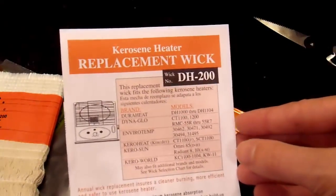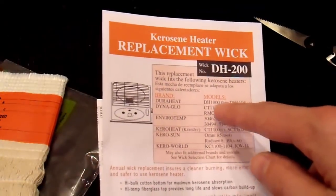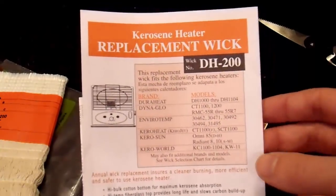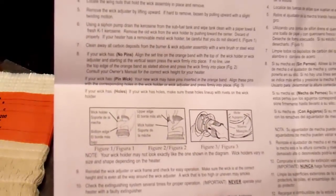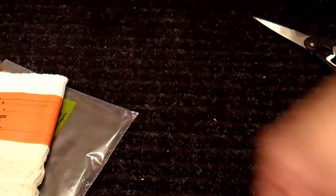Let's take a quick look at the instructions. It says it covers my Dyna-Glo RMC 55R through 55R7, so it's supposed to work. They probably have instructions for DuraHeat in here, and it looks like they do — but I don't have that heater. These instructions are pretty much useless for my purposes. Let's just take a look at the heater instead.